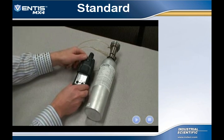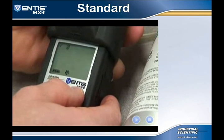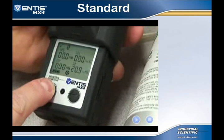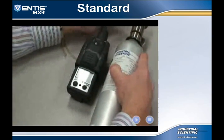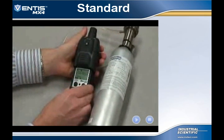Before the calibration process, the user must first zero the instrument in fresh air. From the real-time operation screen, press the mode button multiple times until they see the zero screen, which shows a zero with a slash through it in the upper left corner. Press the enter button to start the zeroing process. A flashing clock next to the zero symbol lets the user know zeroing has begun. The LEL and toxic sensors will be set to zero, and the O2 sensor will calibrate to ambient air at 20.9%. When zeroing is completed, a check mark will be displayed in the upper left corner. Press the mode button to begin the calibration process.